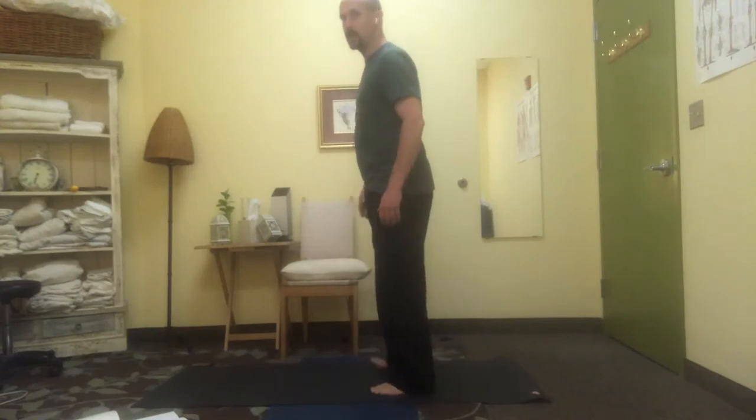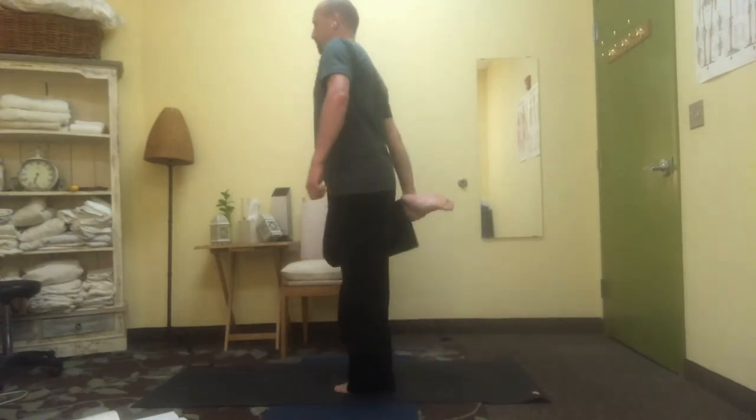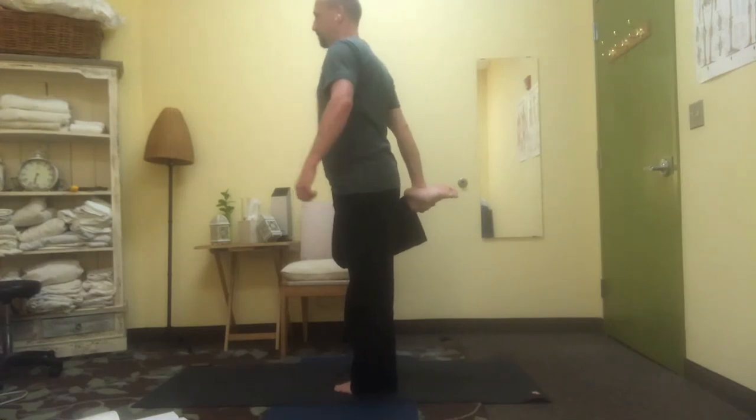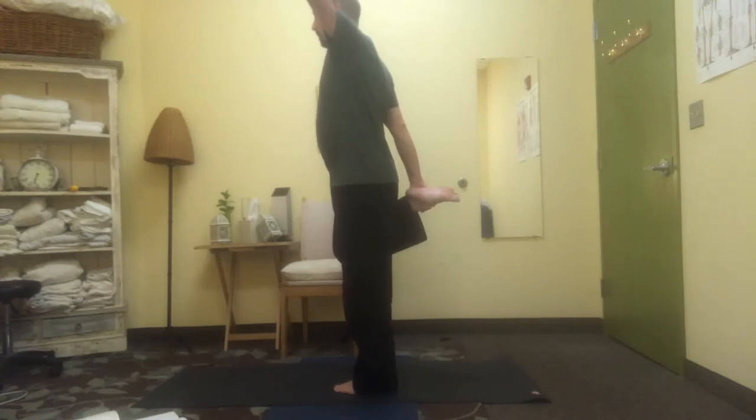Release, change sides, deep breaths, long spine, up and out with the fingertips. Lifting gently through the standing leg, through the belly, through the spine, all the way to the throat and the arm.